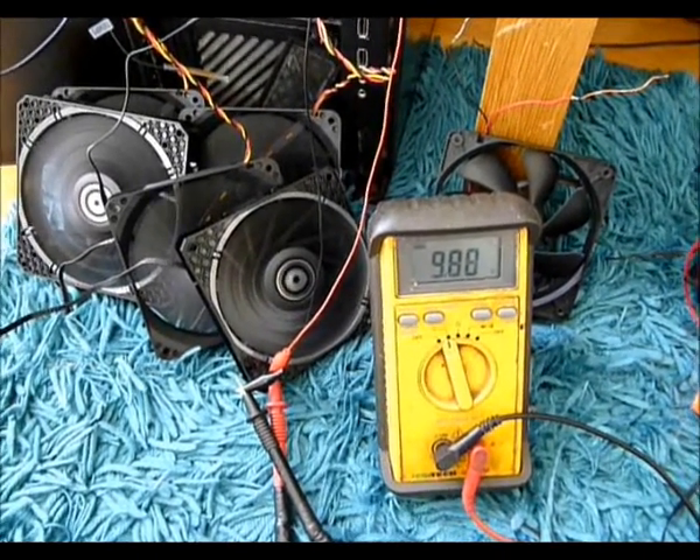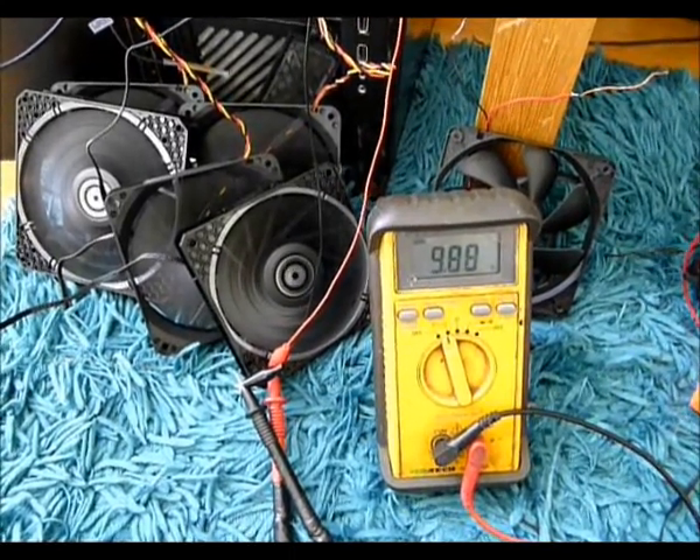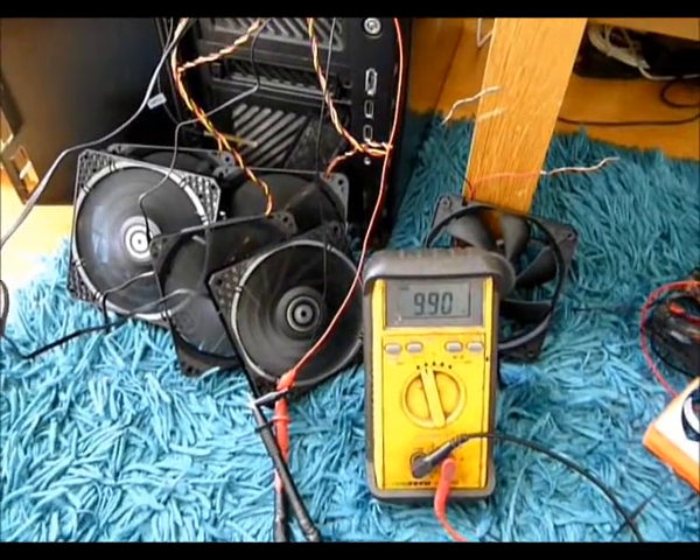10 watts is about 0.8 amps. You won't be able to drive at 12 volts at that kind of speed — it's just the way the circuit's designed on the back of the board.